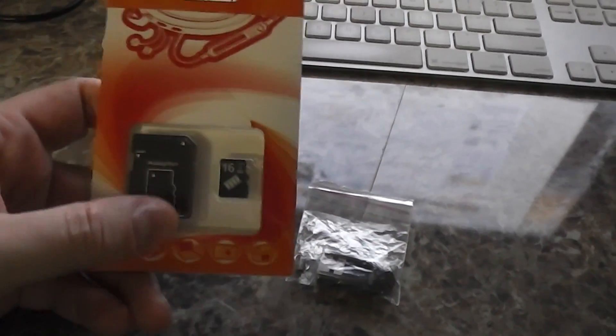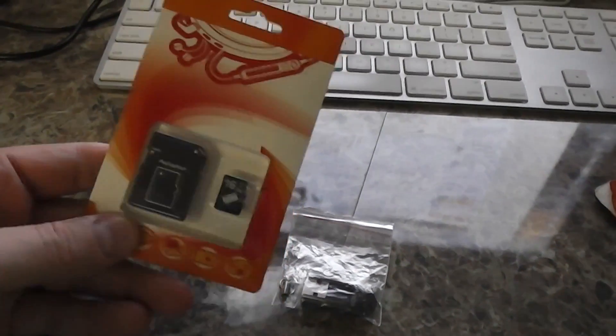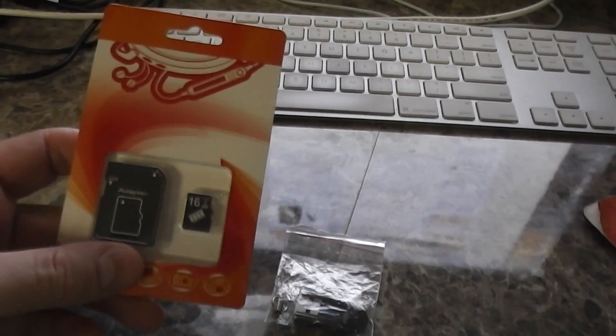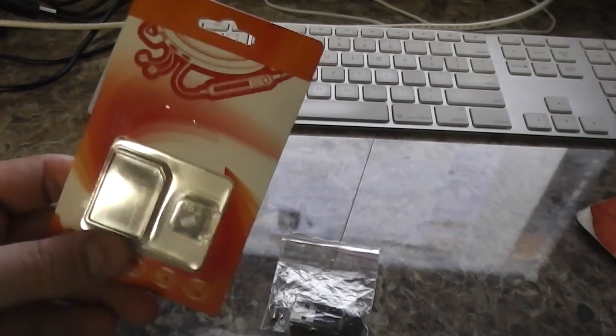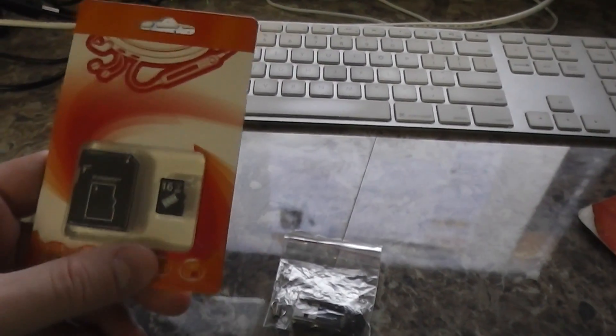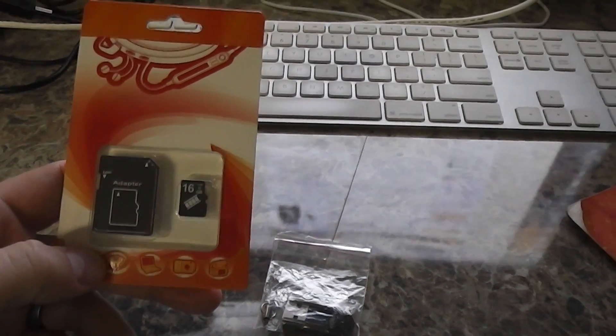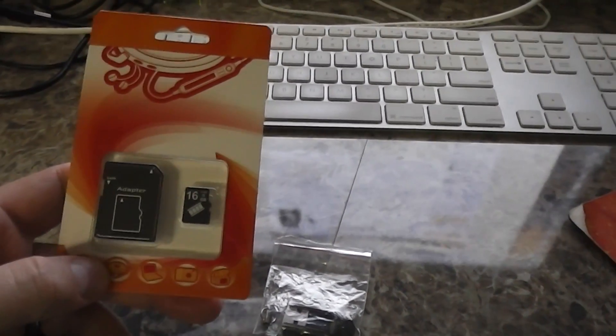Hey everyone, Irixguy here. Now if you got a camera that requires micro SD cards, you've probably heard all the marketing hype — 'oh that's micro SD, I've got to spend a lot more because it's not a standard size card, it's a micro SD.' Well that's not necessarily the case.